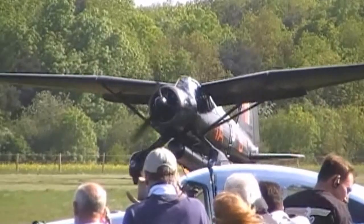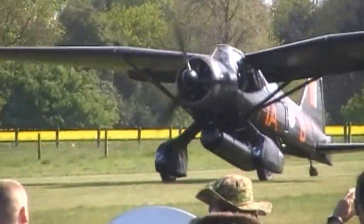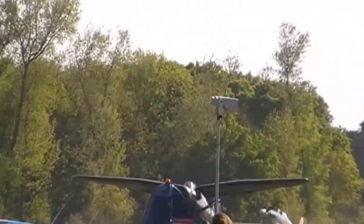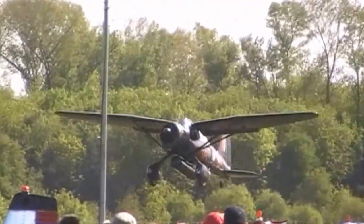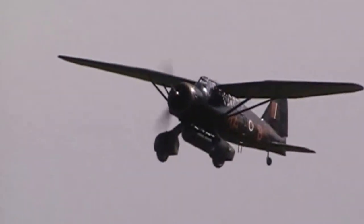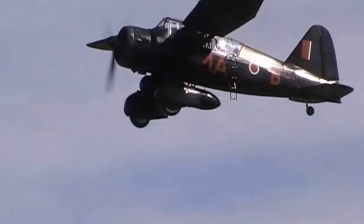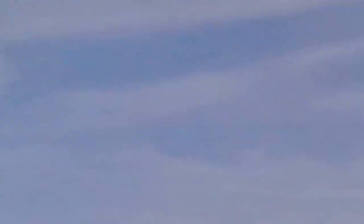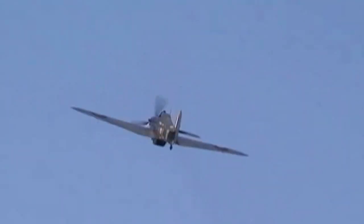So that's the Lysander safely down. Lining up now, we have again a unique aeroplane, and you'll see no other Westland Lysanders flying. Certainly on this side of the Atlantic, this is the Westland Lysander, designed by W.E.W. Petter.